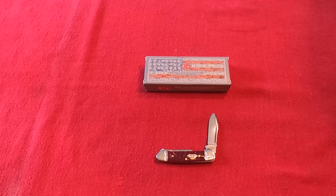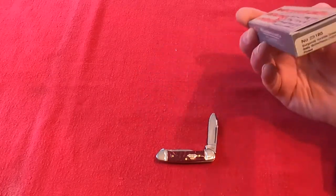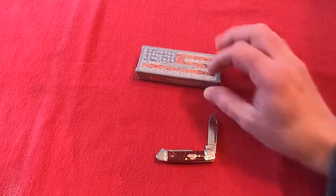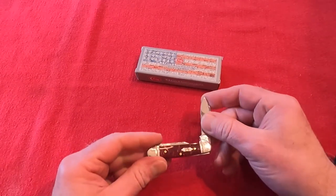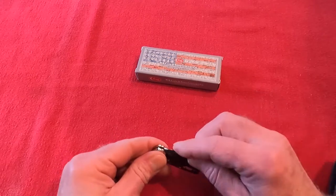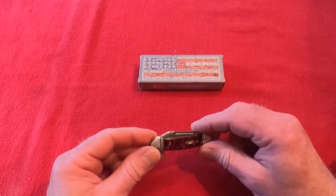Welcome back again. This time I want to do a quick little review on a Case knife. I have a Baby Butter Bean here with the burgundy, kind of a pearlescent acrylic scale. This is a little tiny everyday carry knife — toss it in your pocket and carry it around with you for small jobs, odds and ends.